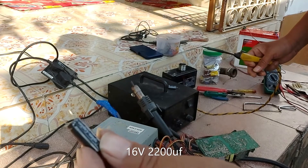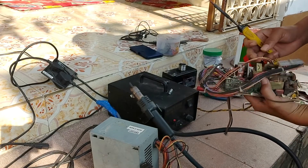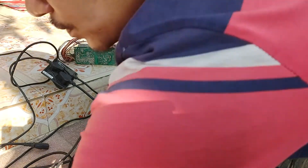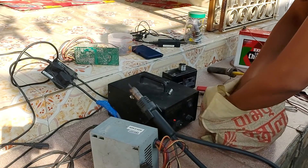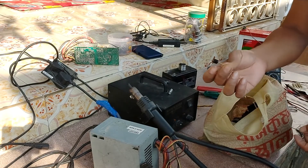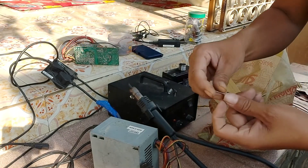You will also need a 2200 microfarad capacitor, and the same for this one. Now we need a diode — you can use this diode, which is 7 ampere. This one is also a 7-ampere diode.